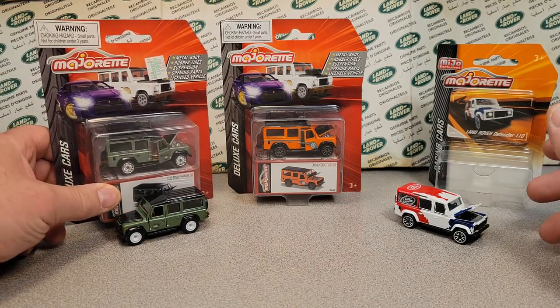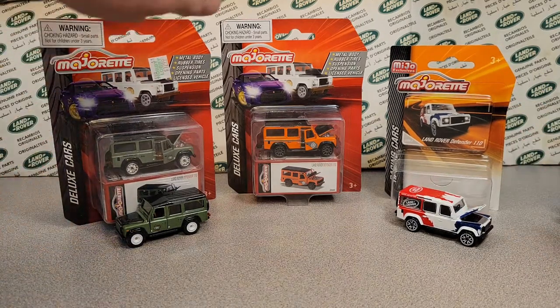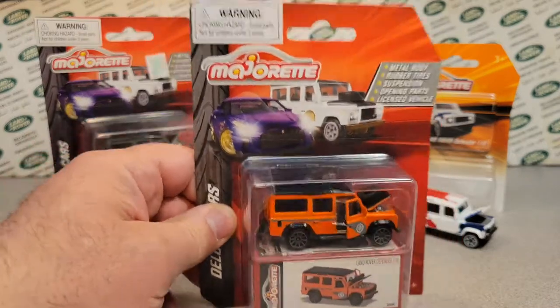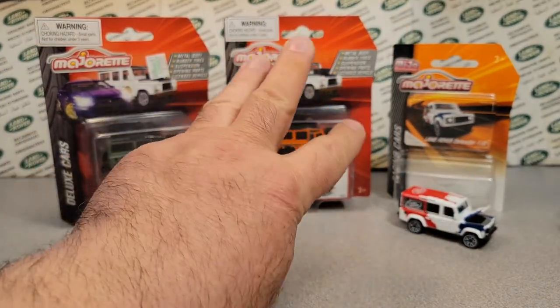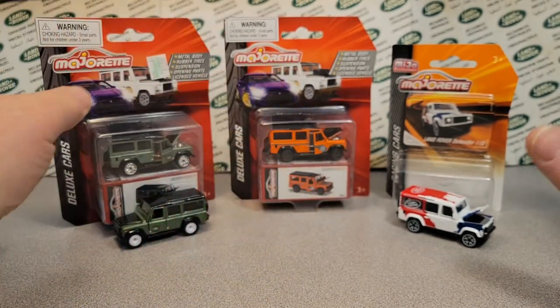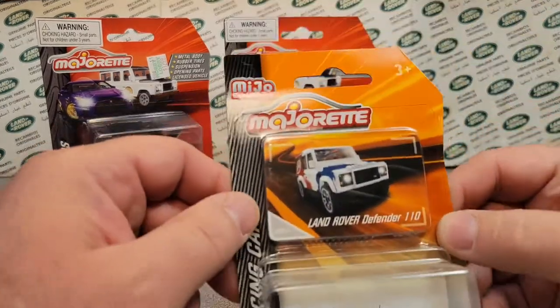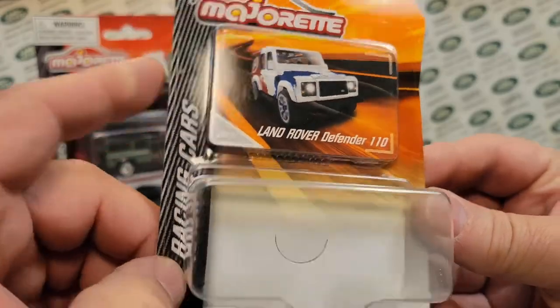What are we going to be looking at on a One of Wednesday? Well, it's going to be a Majorette. Majorette is the brand that we're going to look at. I just acquired two more of those, so I got three of them now. We're going to talk about them! First off, we're going to talk about this one here — the Majorette Exclusive.